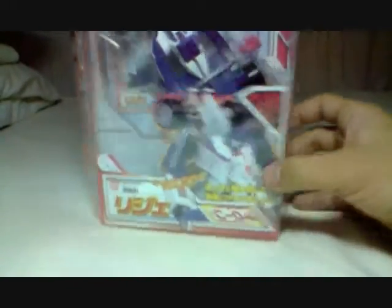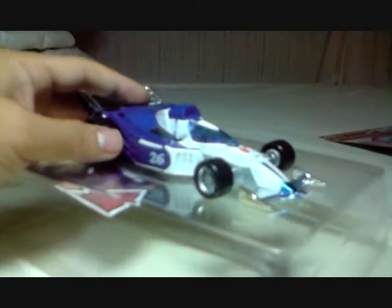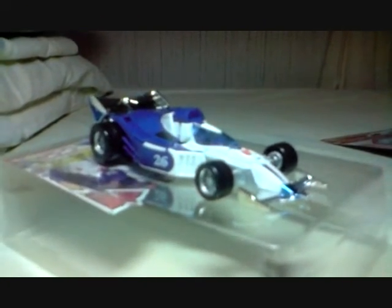Okay, I'll be back - I'll open the box. Okay, Mirage is out of the plastic. And what we have here is the vehicle mode of Mirage.